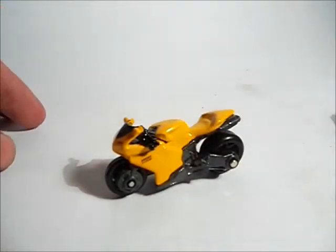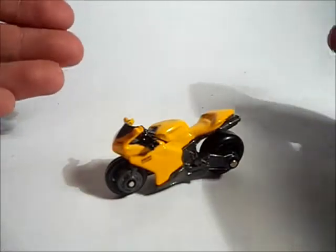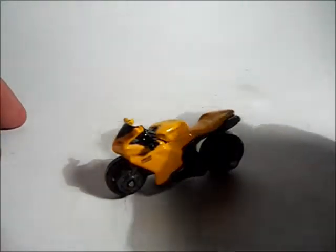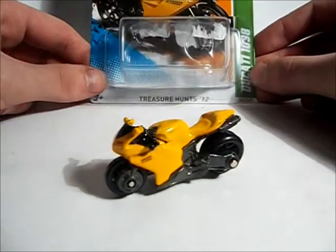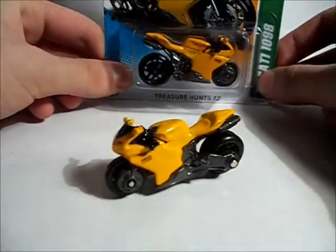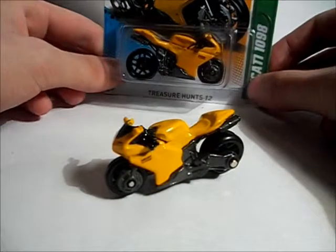If you can get it to stand, it looks very good. Quite amazed by the little details on this motor. I paid $4 for two of these, and I did buy a second Ducati just to leave in the packaging.